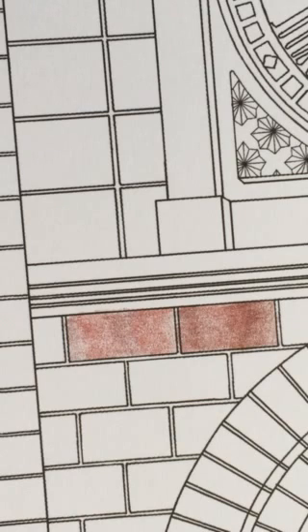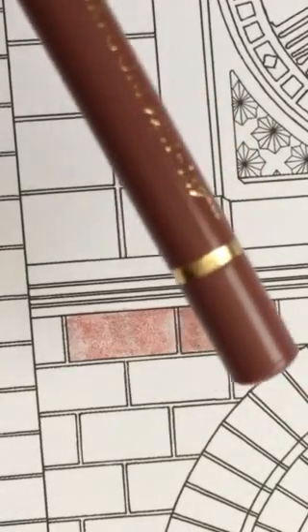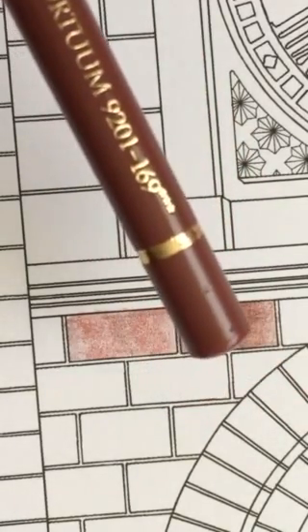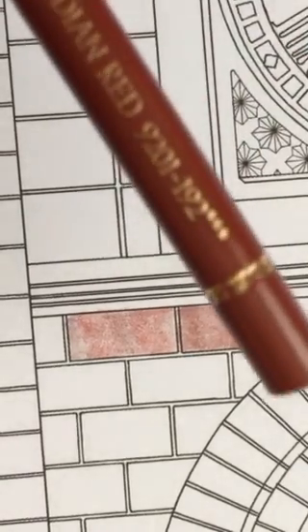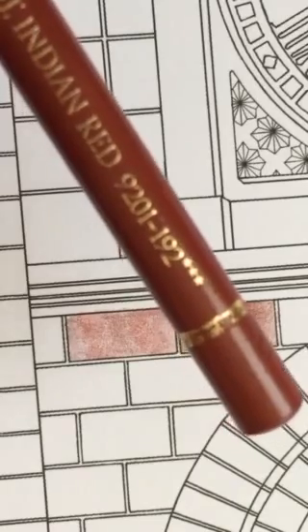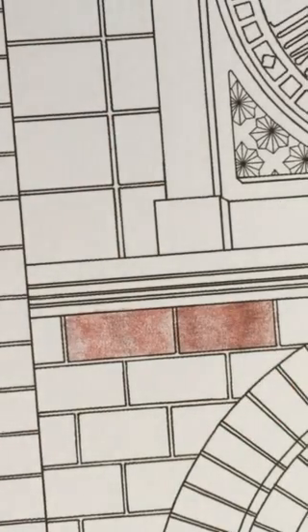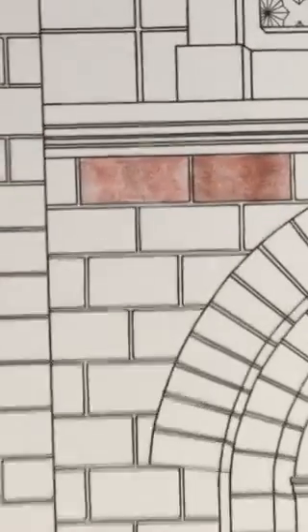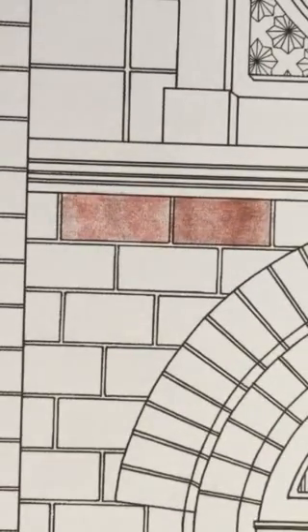I used Polychromos for this and I only used two colors — 9201-169 and Indian Red 9201-192 — and I made sure that they were pretty sharp. For me it gives a lot more control over what I'm doing and an ability to use a lot less pressure when they're pretty sharp.